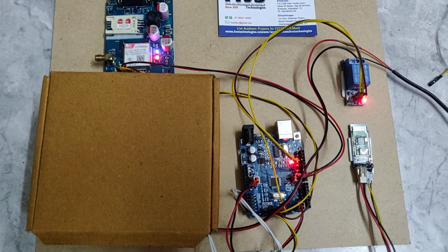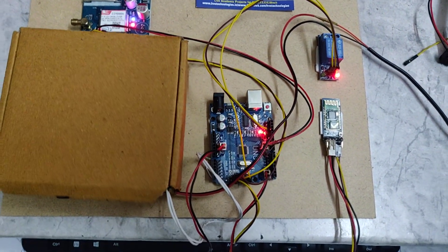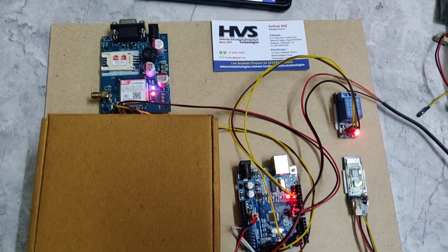Welcome to HVS Technologies. Here we are demonstrating a wireless biometric lock system using Bluetooth and SMS alerts.